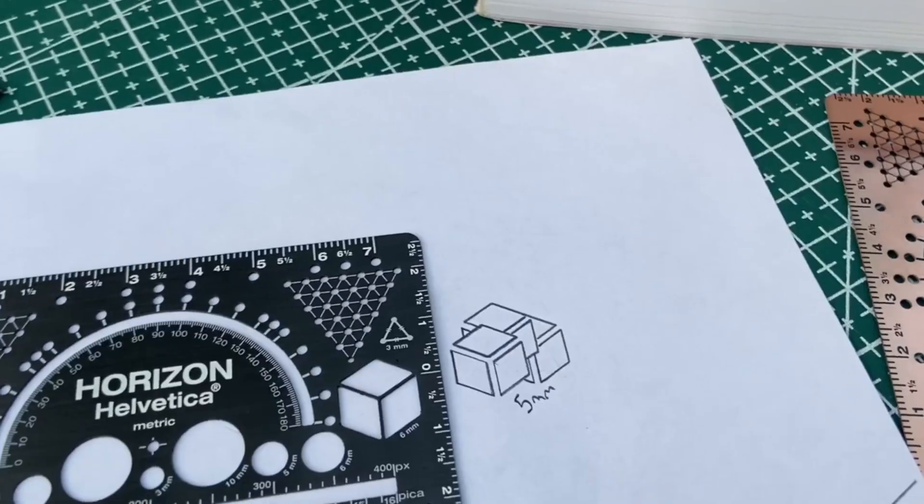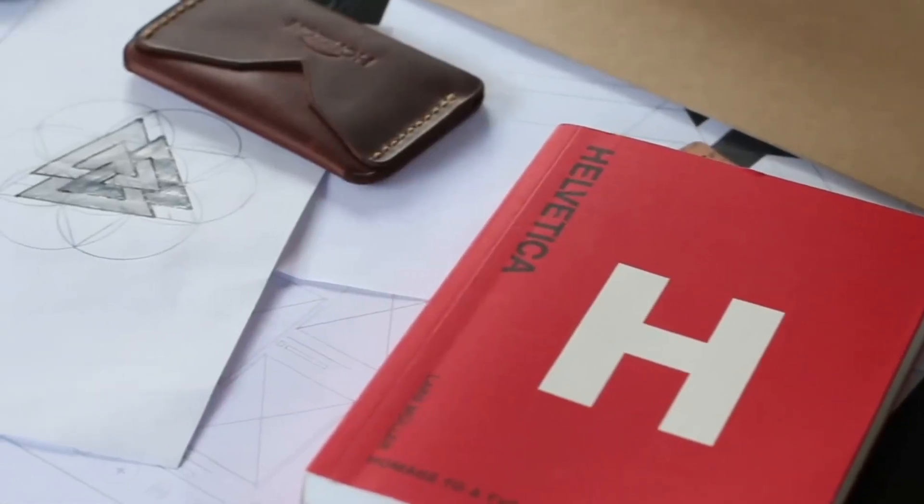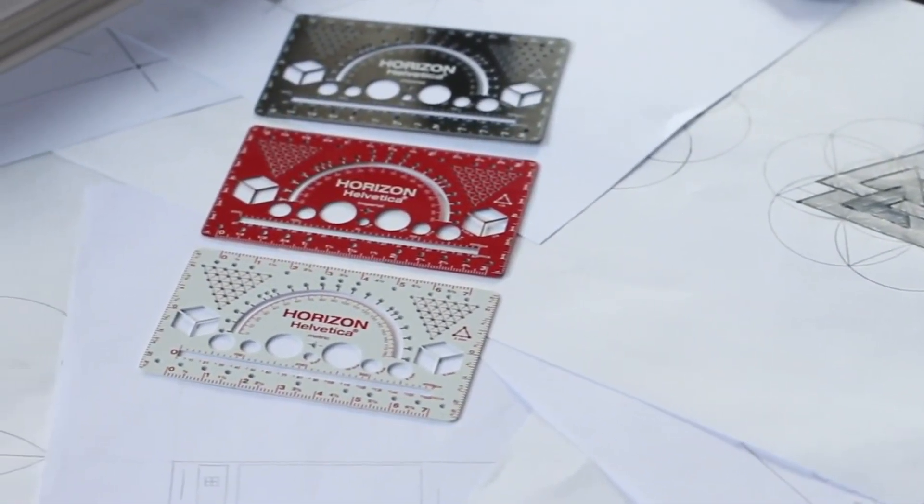Circle stencil, isometric grid and cube for 3D drawing. Credit card size measuring and drawing tool Horizon Ruler is now Horizon Helvetica.